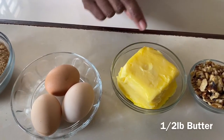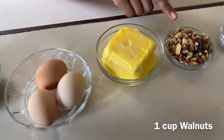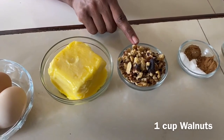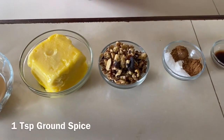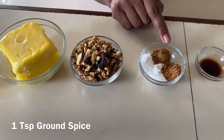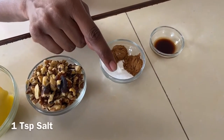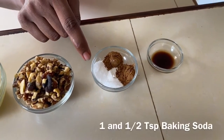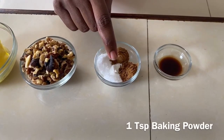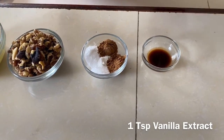Half a pound of softened butter — it's important that the butter is soft so it's easier when we're creaming it. Just to add another level of flavor, we're going to add walnuts, so we're going to use one cup of walnuts. And our spices: one teaspoon of ground spice, one teaspoon of cinnamon, one teaspoon of salt, one and a half teaspoons of baking soda, one teaspoon of baking powder, and one teaspoon of vanilla extract.